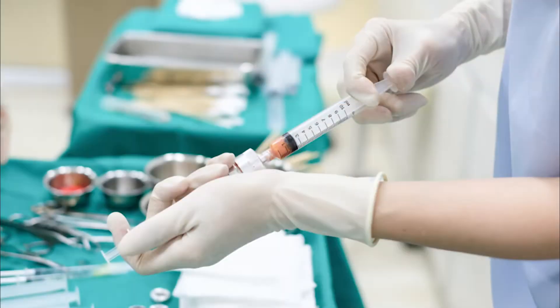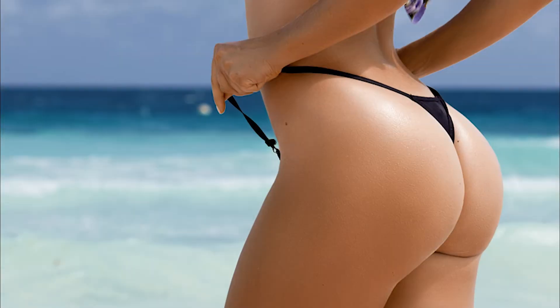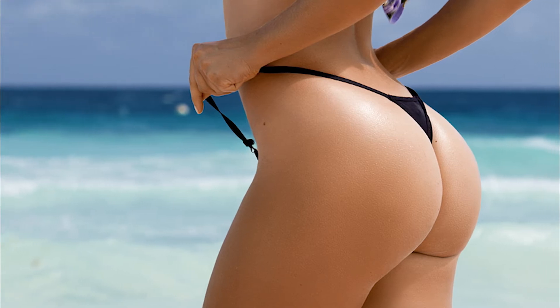The buttock lift is an extremely popular procedure. Patients are asking for buttock augmentation, and it has been so for the past several years. Ideally, fat would be injected into the buttock to volumize, sculpt, and improve the shape of the buttock.